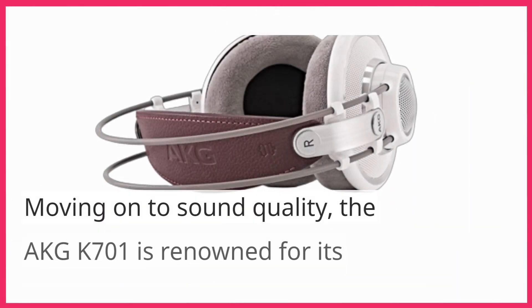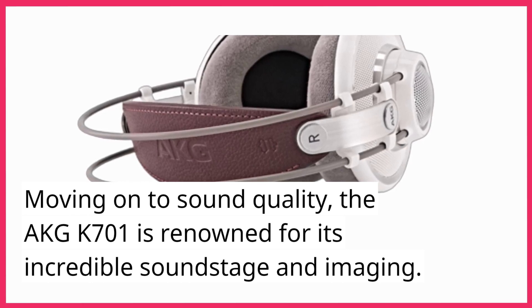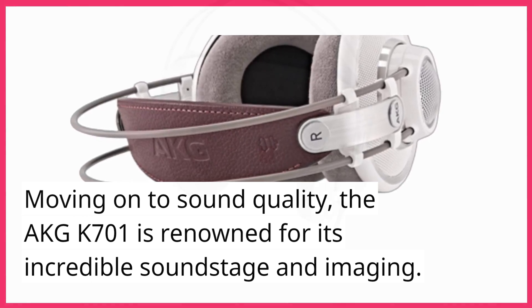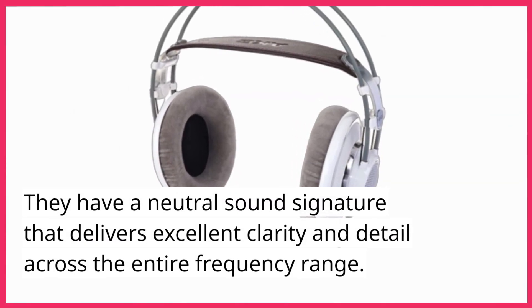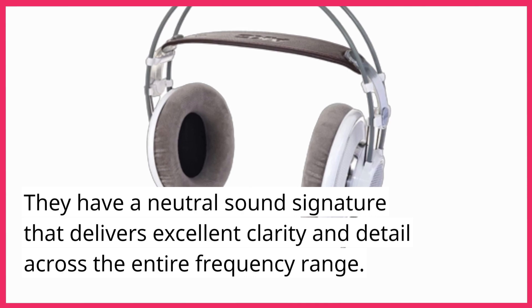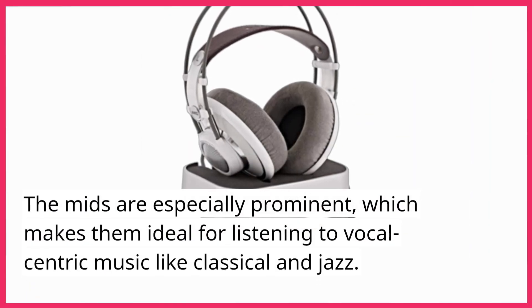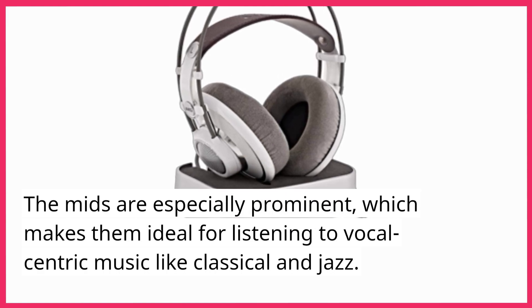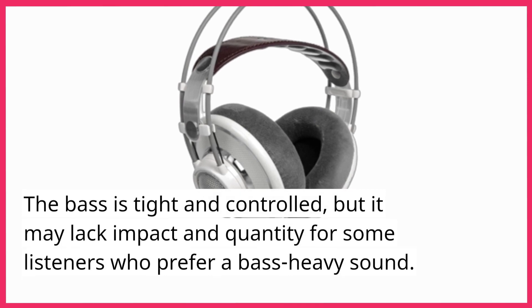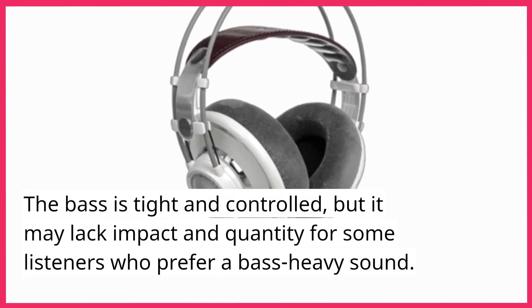Moving on to sound quality, the AKG K701 is renowned for its incredible soundstage and imaging. They have a neutral sound signature that delivers excellent clarity and detail across the entire frequency range. The mids are especially prominent, which makes them ideal for listening to vocal-centric music like classical and jazz. The bass is tight and controlled, but it may lack impact and quantity for some listeners who prefer a bass-heavy sound.